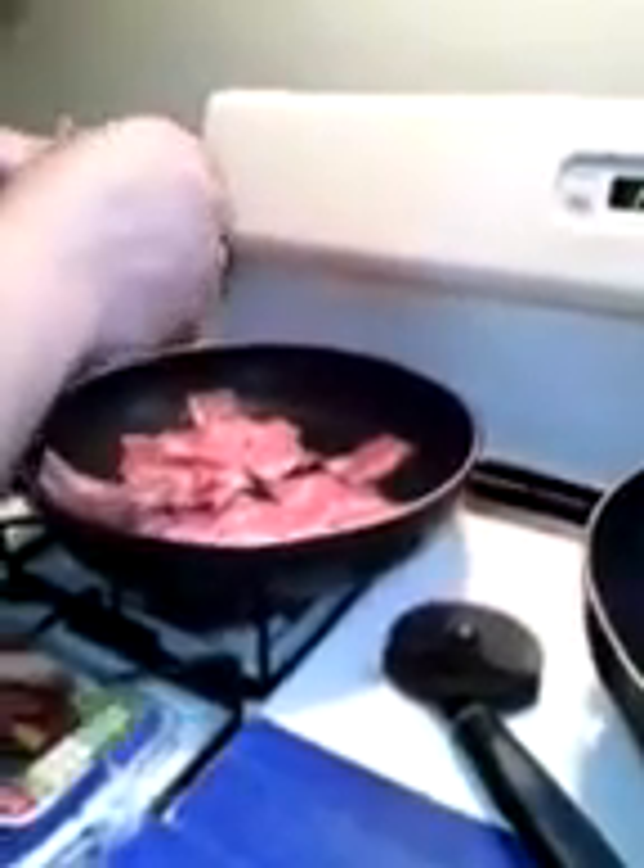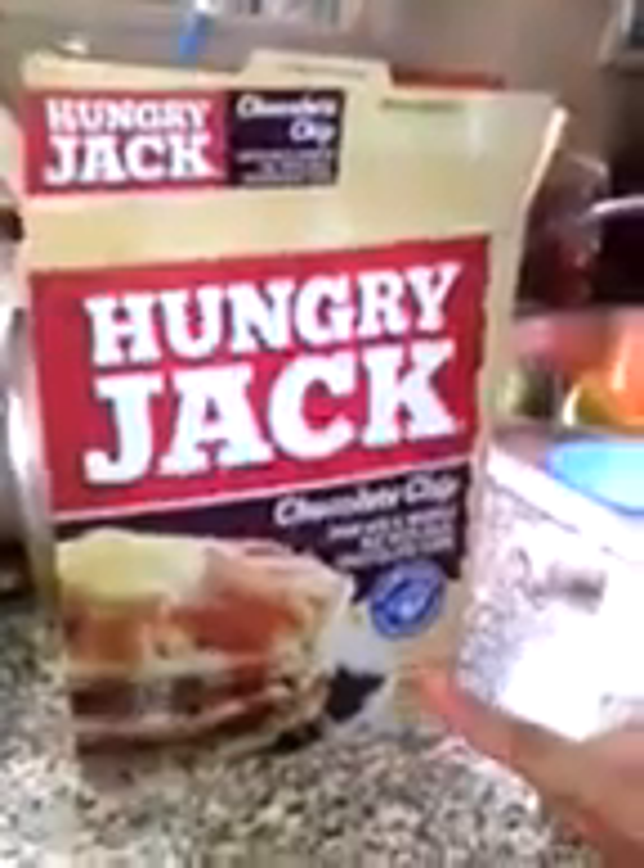Let me turn on the fire. I'm doing pancakes and bacon — chocolate chip pancakes. I'm going to attempt a different style of making them today. I usually just mix in a bowl and spoon it out, but today I'm doing something else. I have my beautiful baby girl recording! I'm making Hungry Jack — I bought this for $1.99 at Shop Rite, and the bacon cost me three for five.